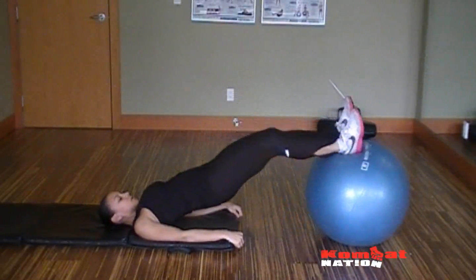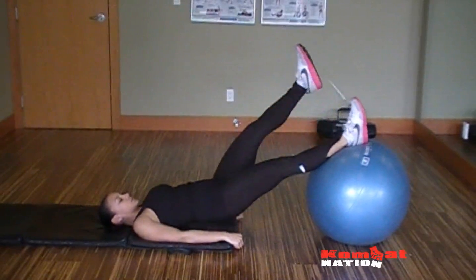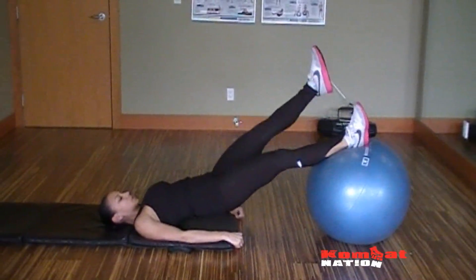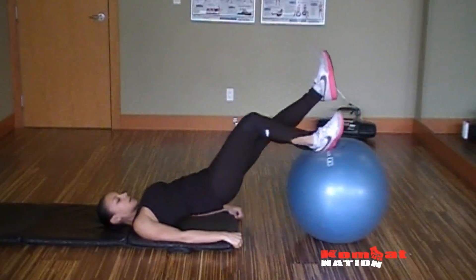Bringing the heels in and then out. For more of a challenge, you can do one-legged — same thing, but using one leg. So you're focusing on just that right hamstring, curling in and out.